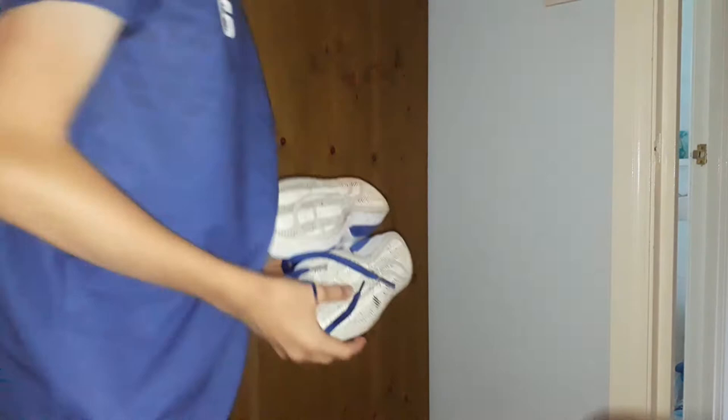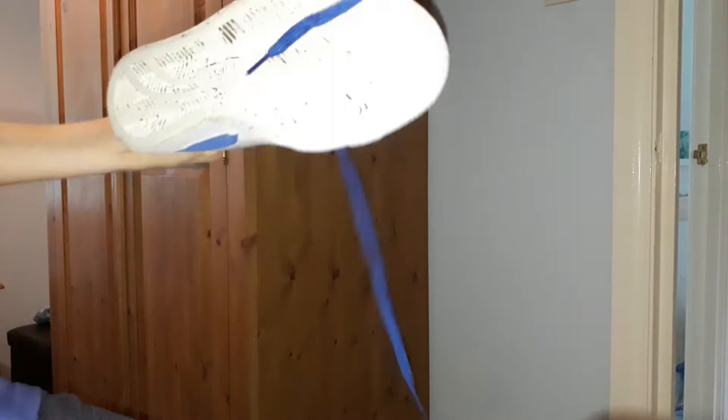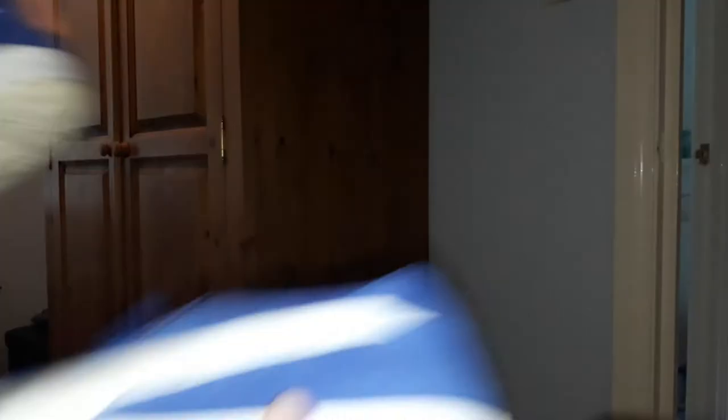Next pair — I bought these about a week ago. They are Pumas, yeah. They're nice blue and white. There's the sole — been wearing them a bit. There's the outside. These are also size eight, quite big.